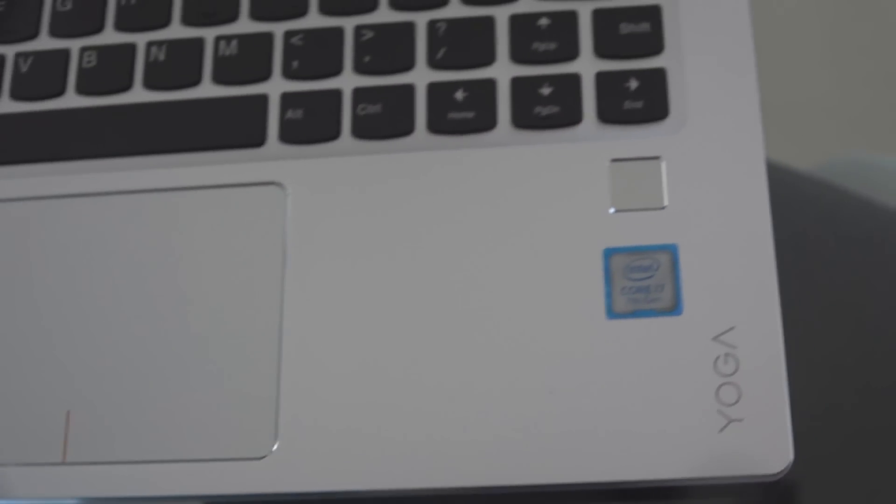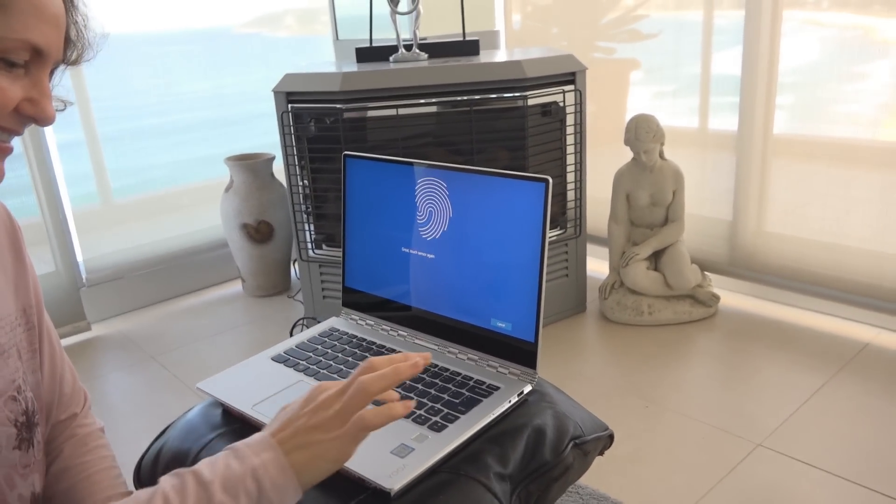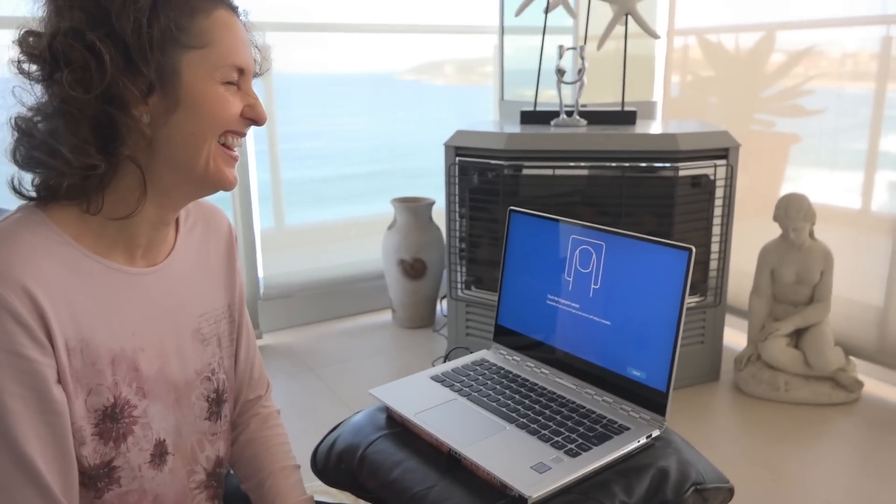The tech specs can be found in the description of this video. Does Dyna approve of this awesome laptop? Keep watching to find out.